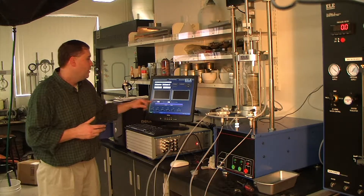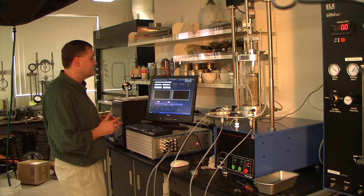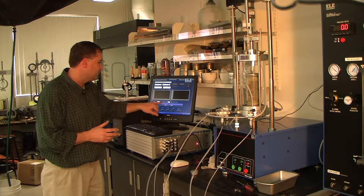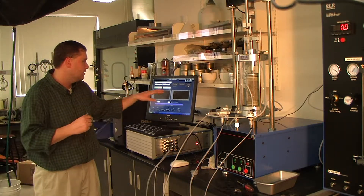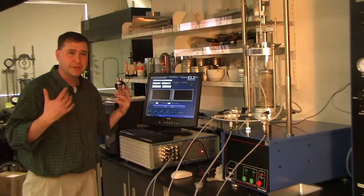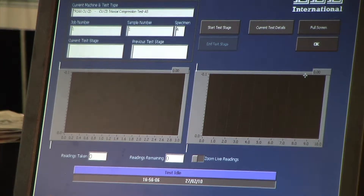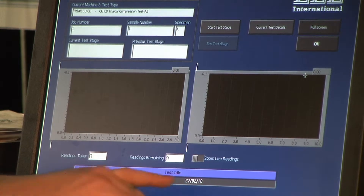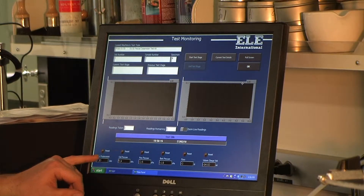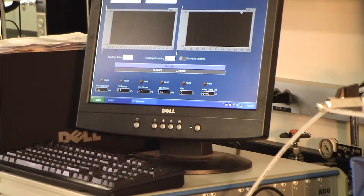What it does is take root time readings. If, for instance, you've been saturating a sample for two days and you want to see what changes have occurred, you can look at readings taken and remaining — say you've taken 31 readings and have 20 left. You can use these as a reference point and also confirm when a new reading has been taken. Beneath that you have a status bar — it says 'test idle' now because we're not doing anything, but it explains what's going on: whether it's taking data or if there's an error. Then you have time and date, and at the very bottom all transducers associated with this machine in a live reading changing every second, though these are not recorded to any file — just for monitoring.